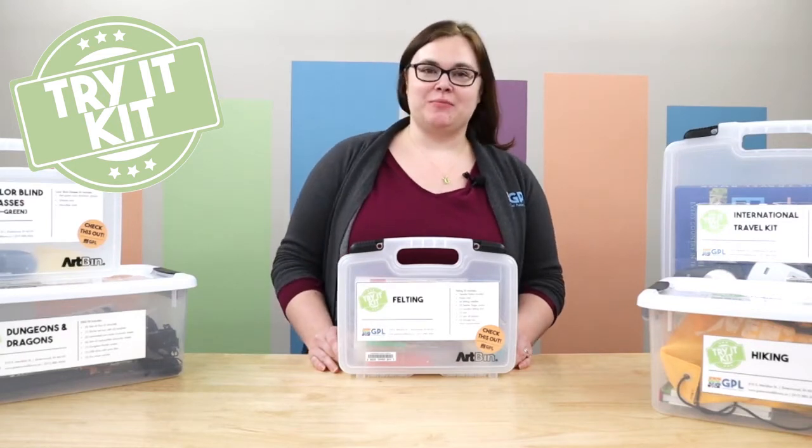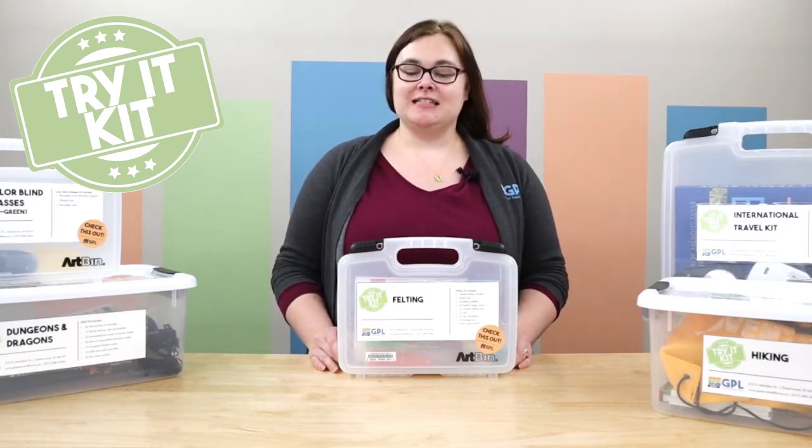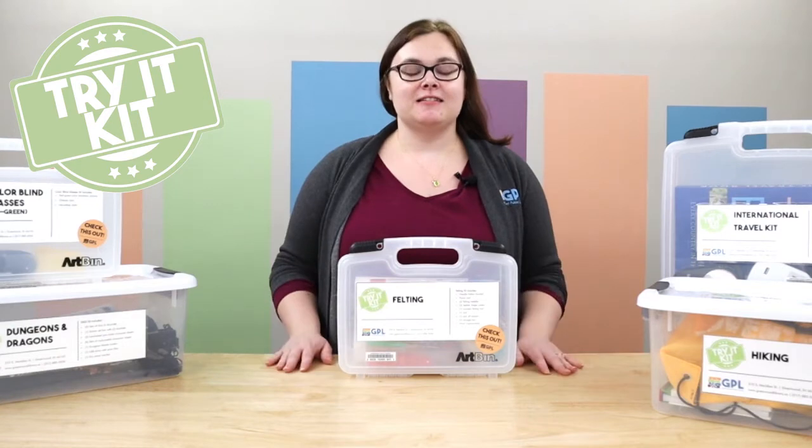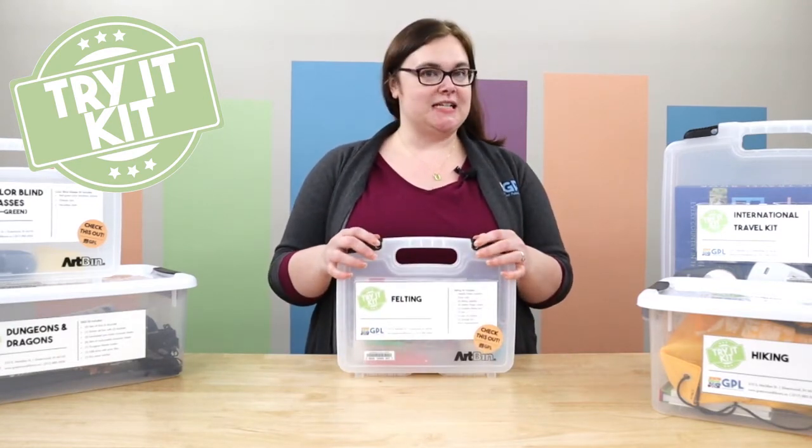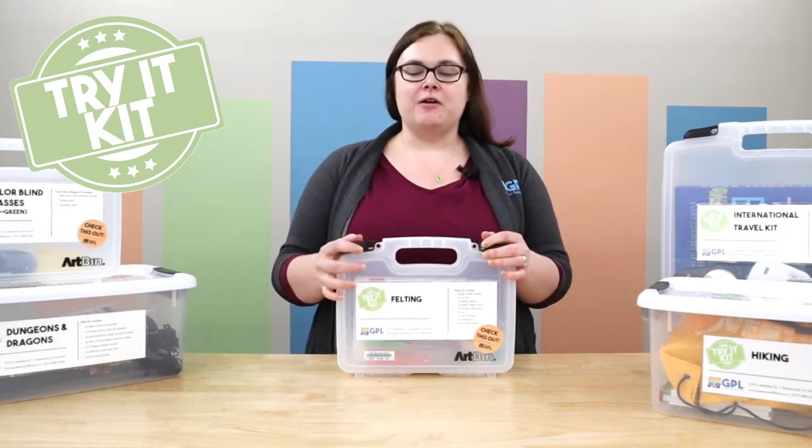Hi, my name is Valerie. I'm one of the reference librarians here at GPL, and today we are checking out some of our Try It kits. Today we are going to be looking at our felting kit. If you've ever been interested in needle felting and just want to try it out, come check this out.